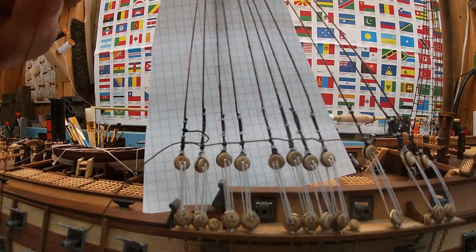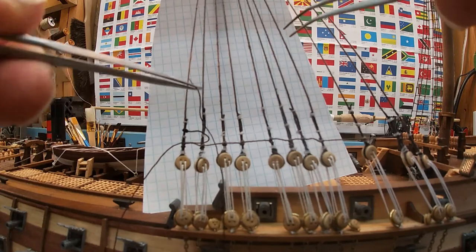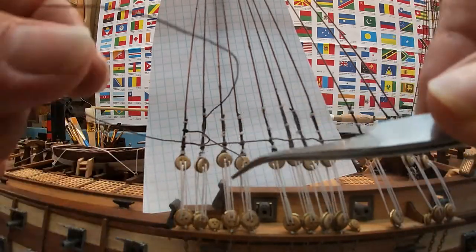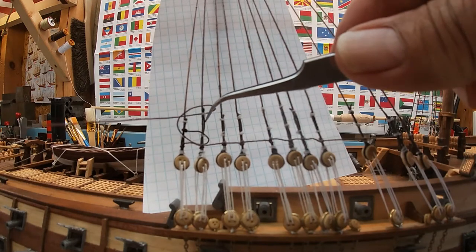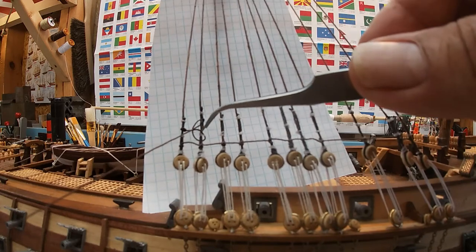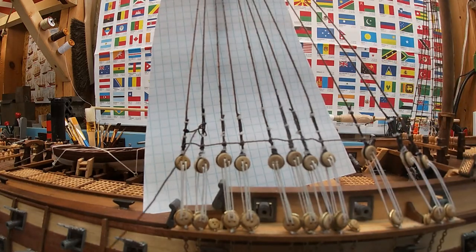Then you go around again, and I'm using two pairs of tweezers because it's really hard to get in there with your fingers. When you go around again and come out front, you want to wrap it through — poke it through your last loop that you just created when you went around the second time. This is called a clove hitch — you can see that knot.